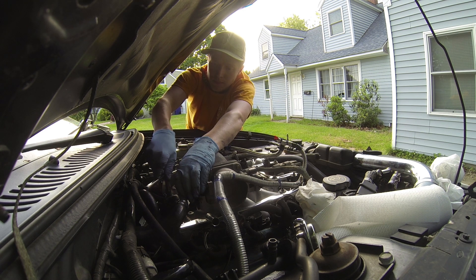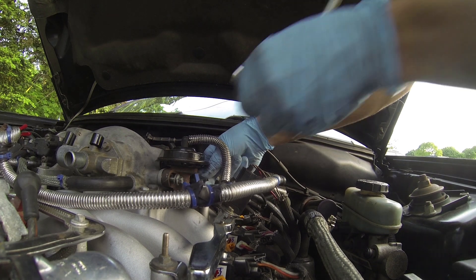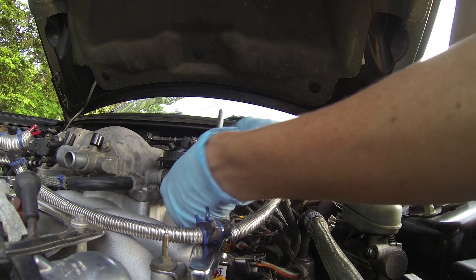Okay, let's put all these bolts that we took off back in: throttle body linkage, EGR. Make sure you have that gasket in there — you don't want to finish and then realize you don't have that. Not good.